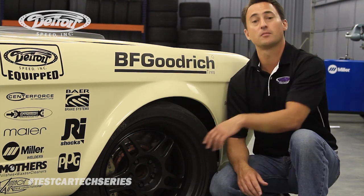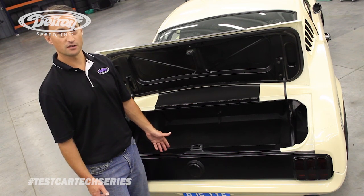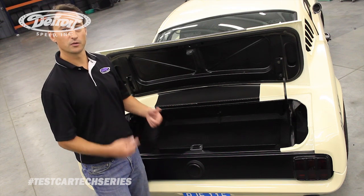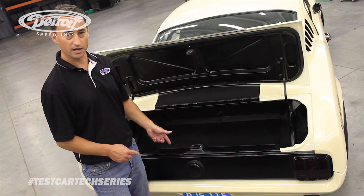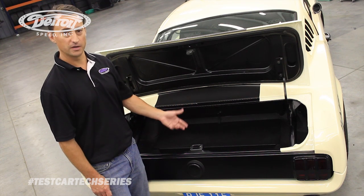The next thing we're going to talk about is the exhaust and the fuel system. For the exhaust, we're using the Magnaflow 3 inch exhaust system, and then to feed the engine, we're using the DSC SuperTank 1000 series narrowed stainless steel fuel tank, which uses the dual CTSV fuel pump system along with the speed controller.